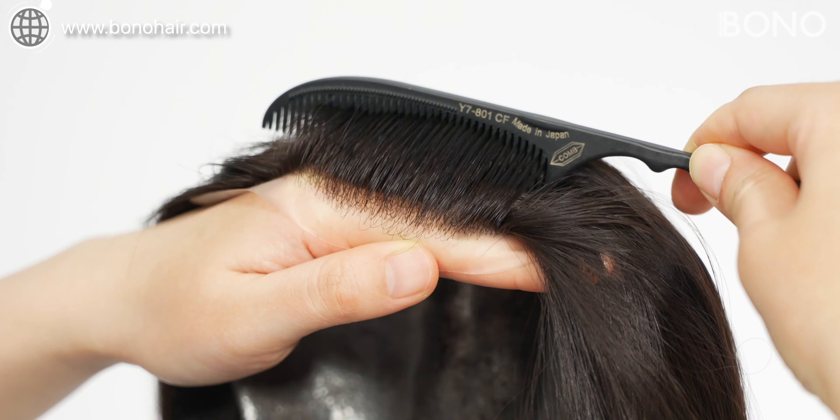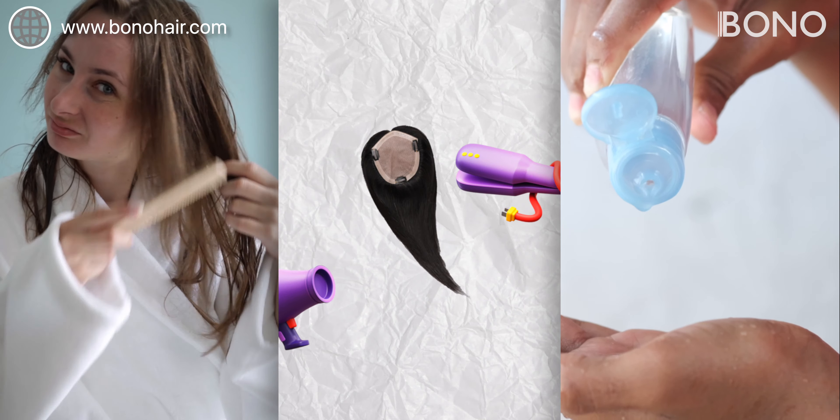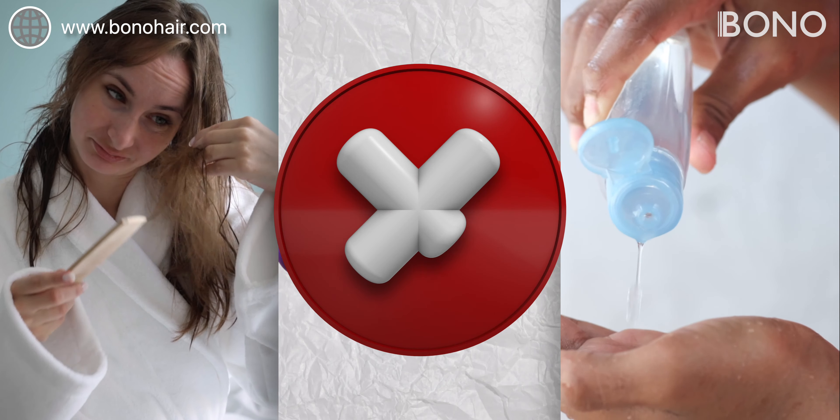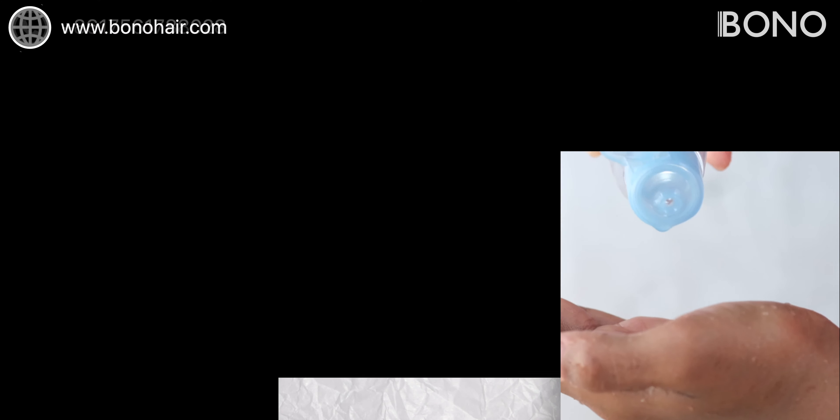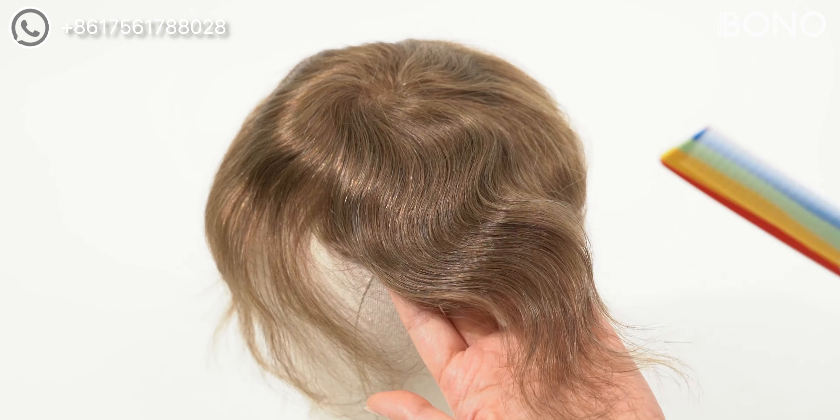Hello, everyone. Today, we're diving into the world of V-Loop hair systems and discussing three crucial things you should never do to your V-Loop hair system. These tips are essential for keeping your hair system looking great and ensuring its longevity. So, let's jump right into it.